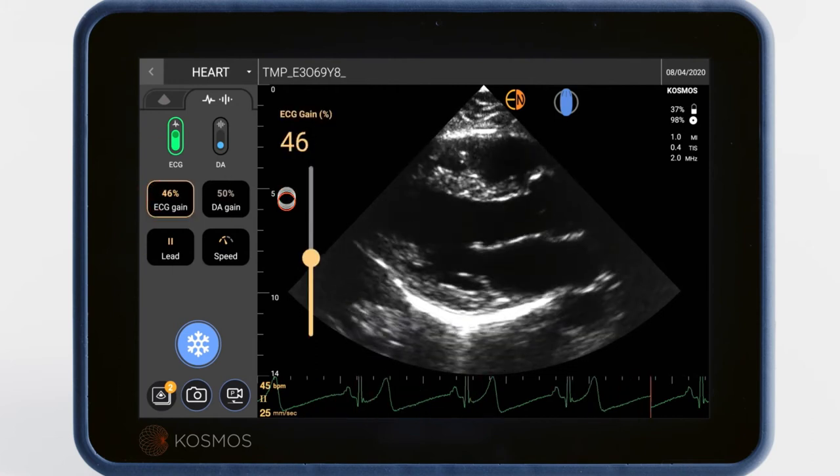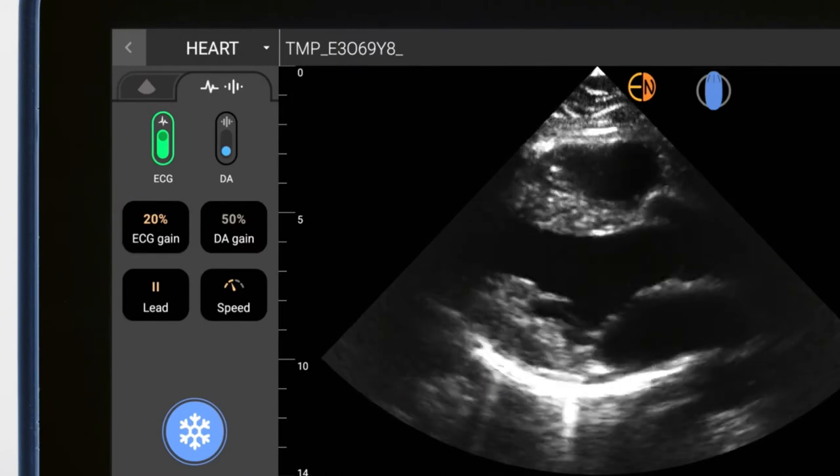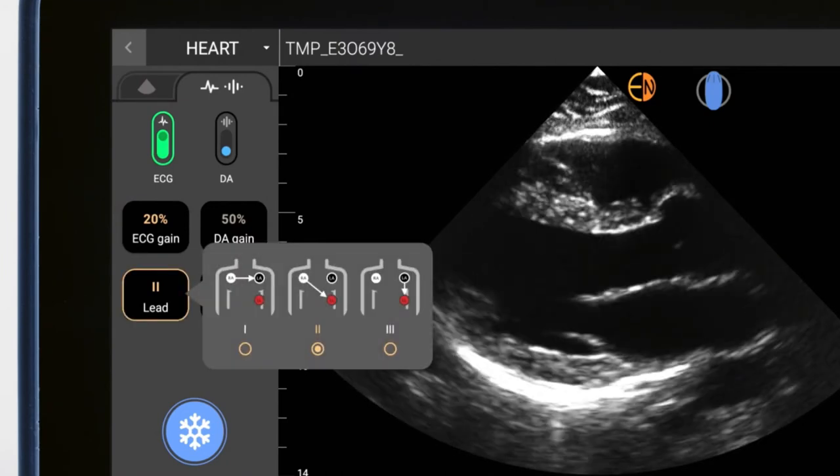You can see the ECG signal scroll across the bottom of the ultrasound image in green. You can adjust its gain here, and you can toggle which ECG leads you are using by tapping this button. The default is set to lead 2.